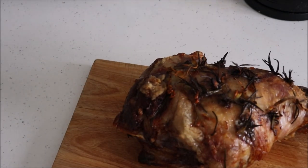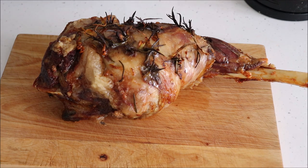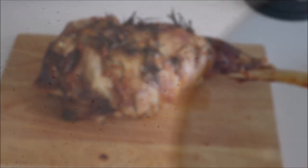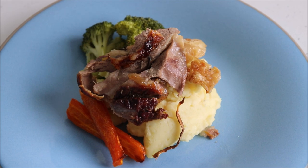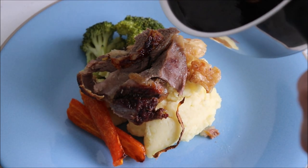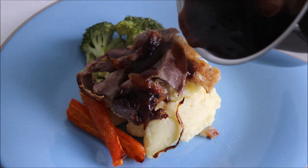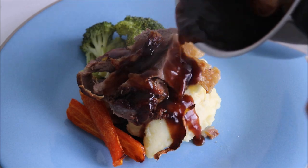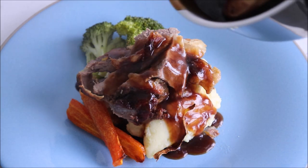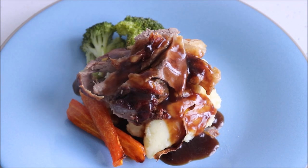When the meat has rested for long enough, transfer it to a wooden board for carving. To serve, accompany the lamb with your choice of vegetables. I'm serving this one with some mashed potatoes, broccoli and roasted carrots, and pour on top your favourite gravy. For this one I made some with red wine and the juices left in the pan. So that's how you make roast leg of lamb with garlic, rosemary and anchovies.